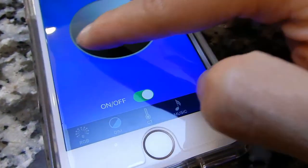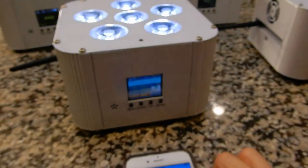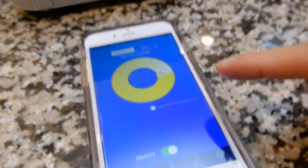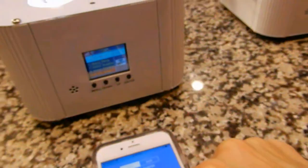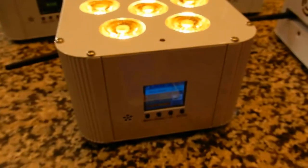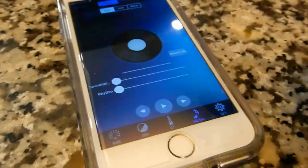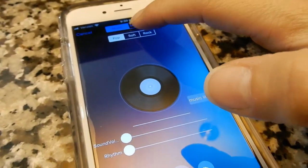The second option is dim, so you can make them brighter or dimmer. You can also control color temperature — the next option lets you adjust the colors to different color temperatures. And there's a music mode — I don't have any music on this phone but you can put a microphone in and the lights react to the sound.